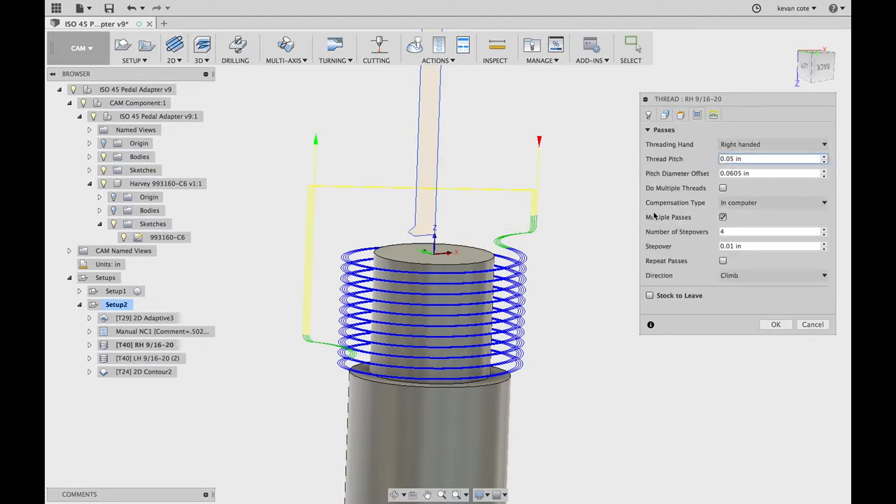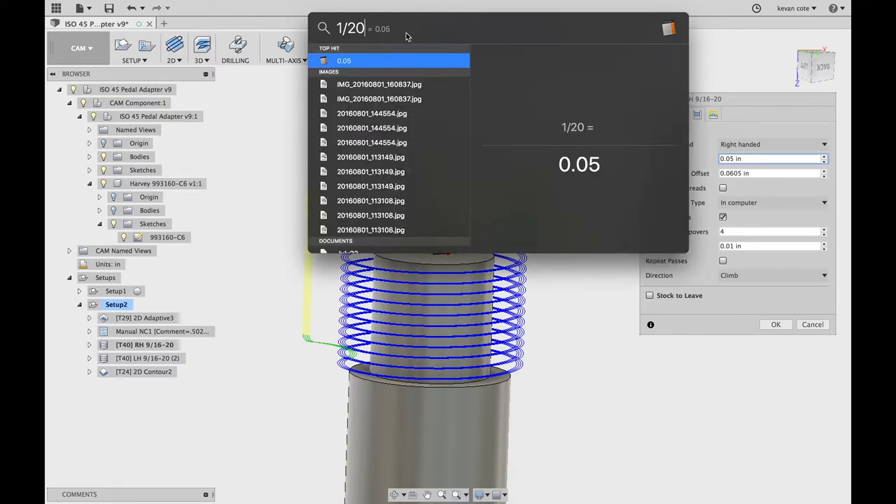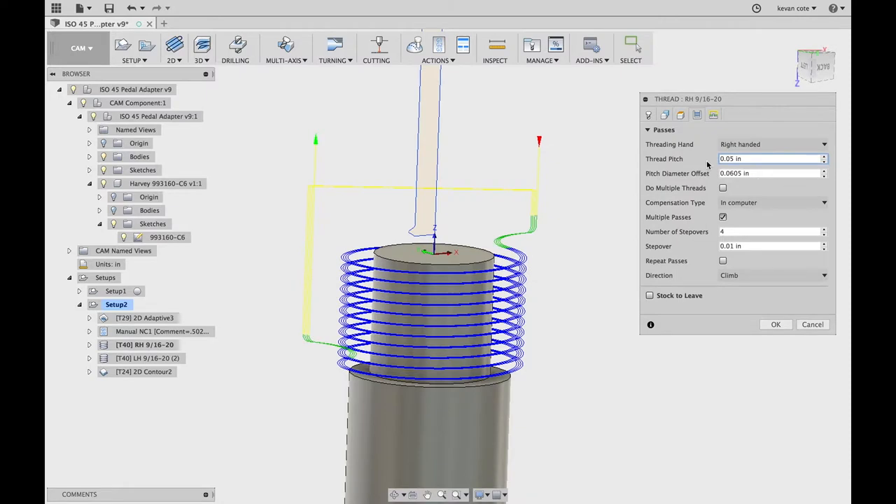Thread pitch — this is a 9/16-20. So 20 threads per inch means I go 1 over 20, and that gives me 50 thou as far as thread pitch goes. So my thread pitch is 50 thou — that's 20 threads per inch. It's a right-handed thread that I need.